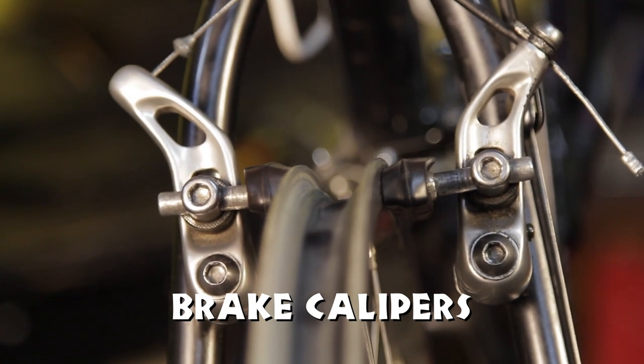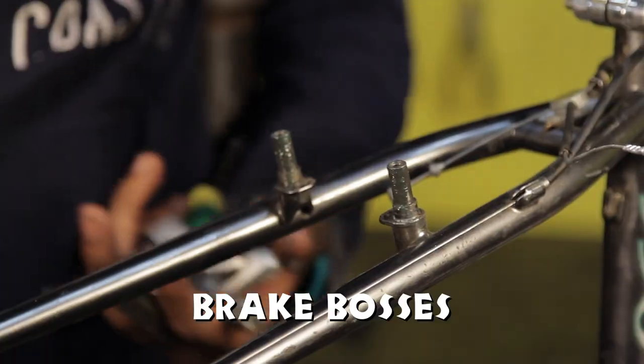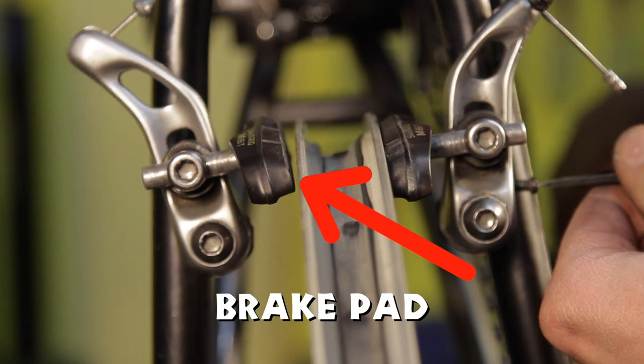Parts to identify: brake calipers, caliper tension spring, brake bosses, mounting bolt, and brake pad.